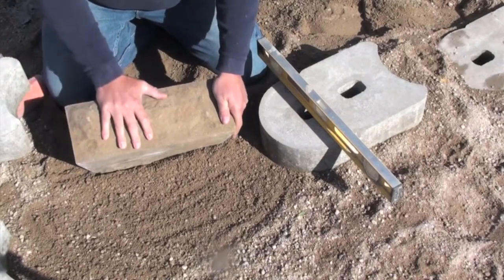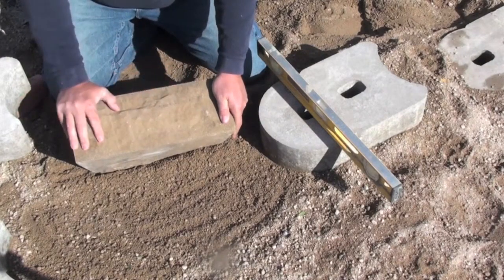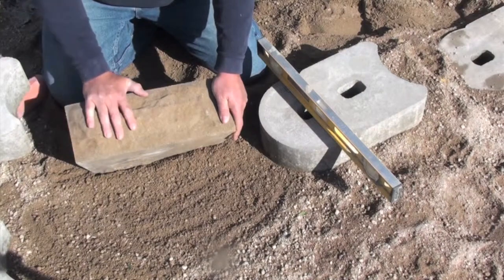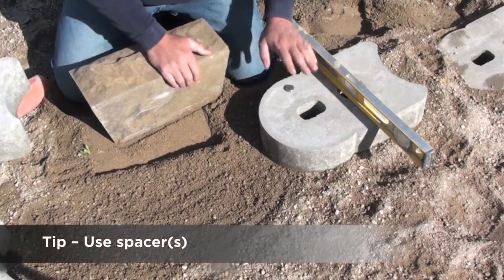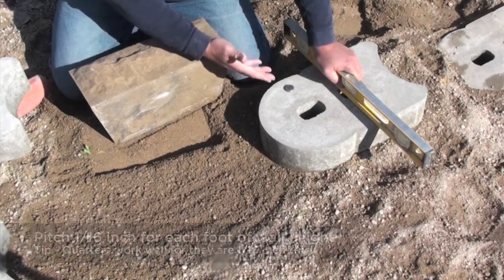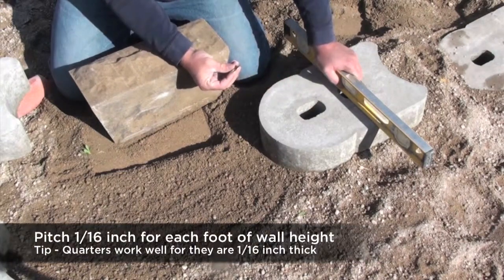When working with sculpted retaining wall units, it's required that you pitch the base block back a sixteenth of an inch per foot of wall height. I'm going to show you a simple trick on how to be consistent with that. Using our torpedo block, we are going to use a spacer — in this case, quarters, because they're adjustable. Each quarter is a sixteenth of an inch.